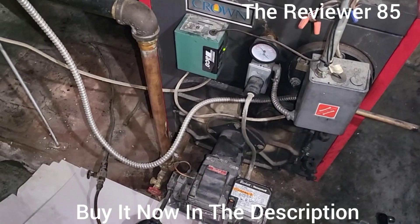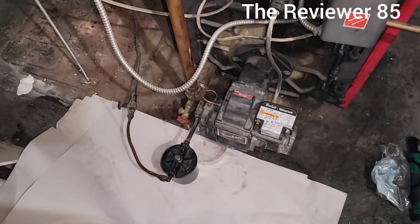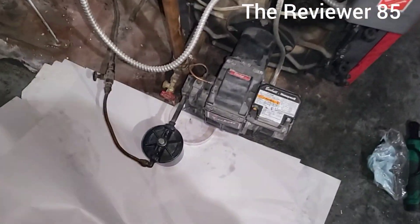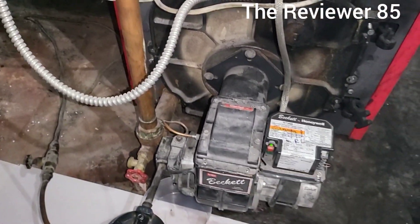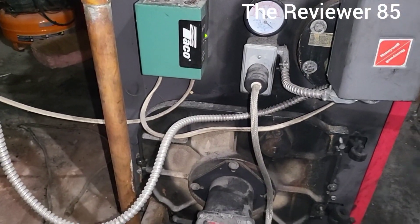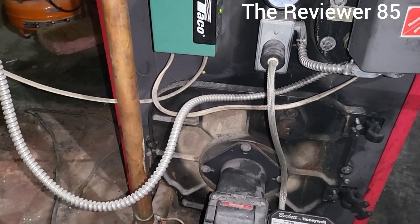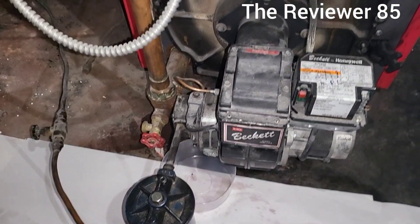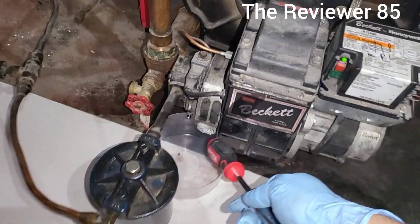Hey, what's up guys. So yesterday I decided to change the filter on my boiler. If you change the filter and you're having trouble with it turning on — the first time it will turn on and then suddenly turn off. So before you call anybody, check it out.